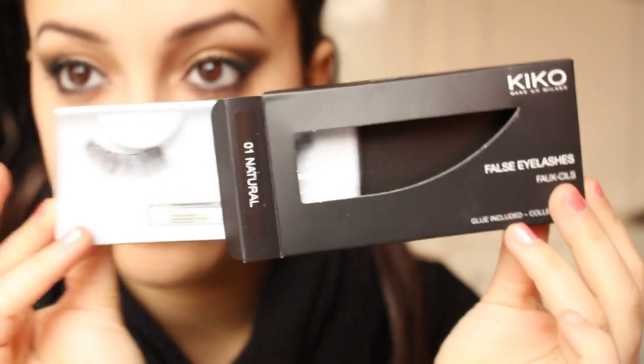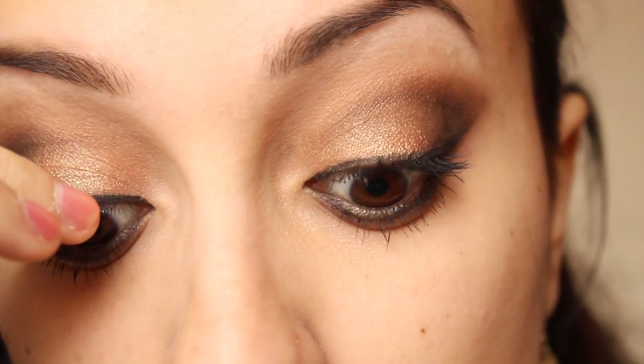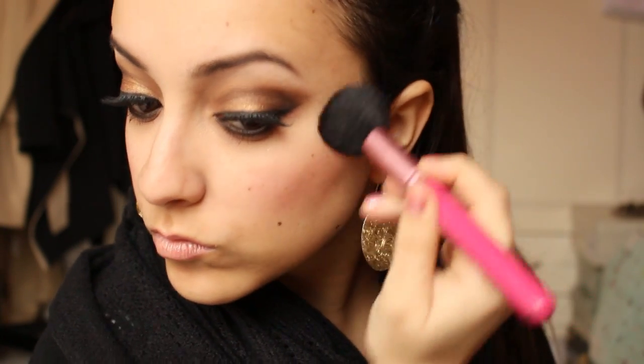I'm going to apply my false eyelashes from Kiko — this is 01 Natural. For my blush, I'm going to use this beautiful pink shade from Shaka. In my opinion it's very cloudy and a natural color, but the skin looks very glowy with this color.